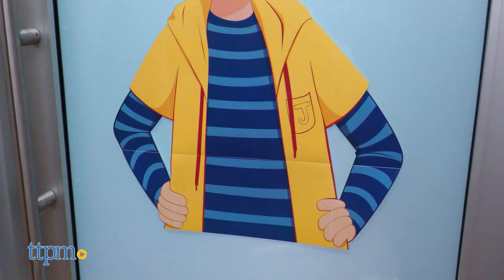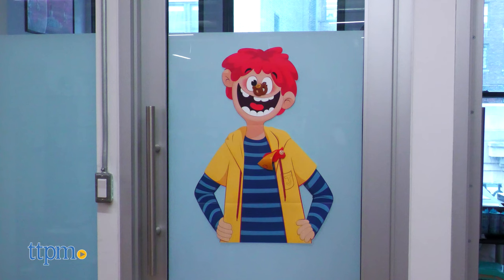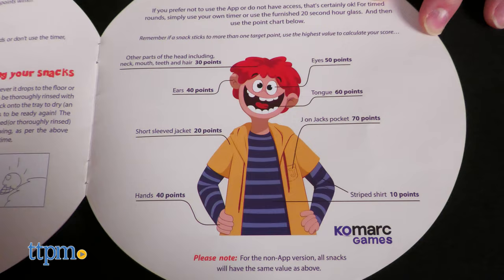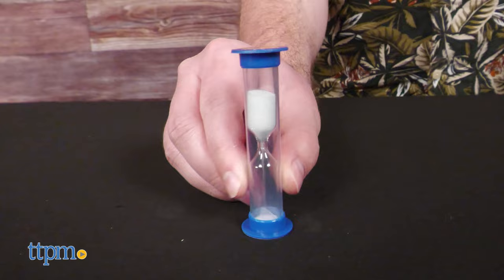The premise is simple enough. Throw the sticky snacks upon old Jack and earn points based on where you hit. Each round is timed so throw carefully. Either use the included 20-second hourglass and some paper to keep track of scores, or use the Smack the Snack timer and counter app. At the time of this recording, if you have an Android phone it's the hourglass for you.